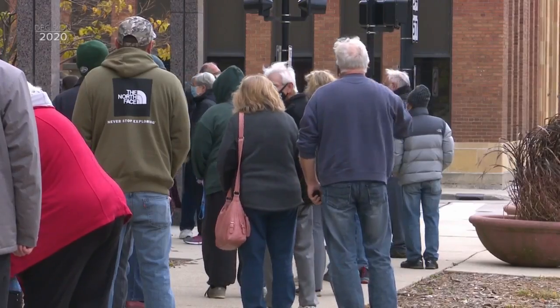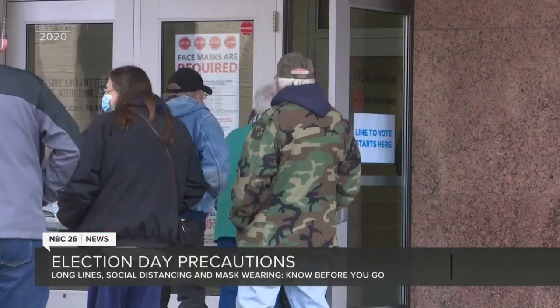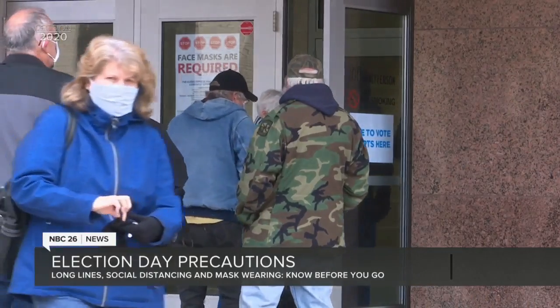NBC26's Jenna Breeze shows us what you can expect if you're planning on voting in person early. It's really not too different — the biggest thing is just having to wait outside, especially with it being so cold. In Green Bay, Ashwaubenon, and other municipalities, voters have to wait outside, as election officials want people to stay socially distanced.